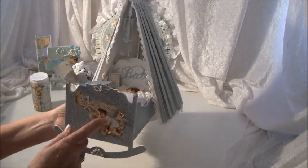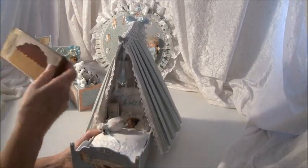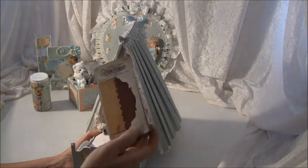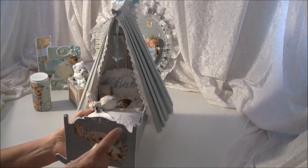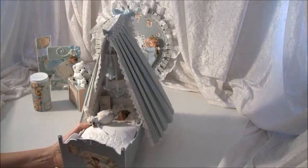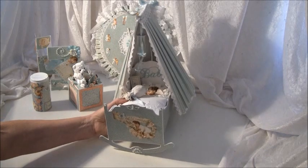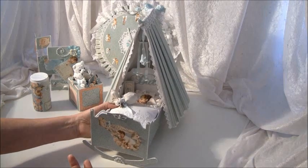The shape on top here — I used the Tim Holtz On the Edge die, specifically the Plague and Postage On the Edge die. That is the shape on top, and I also made it rounded here so it stands like this. I cut a bit down here so it will stand properly.